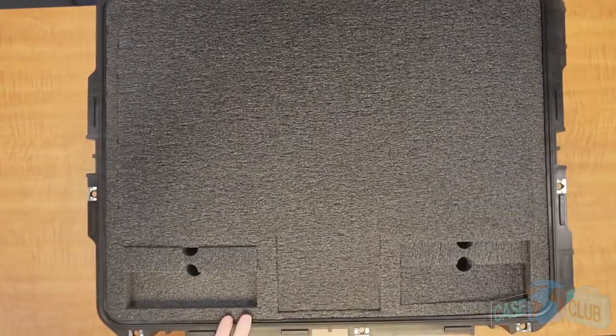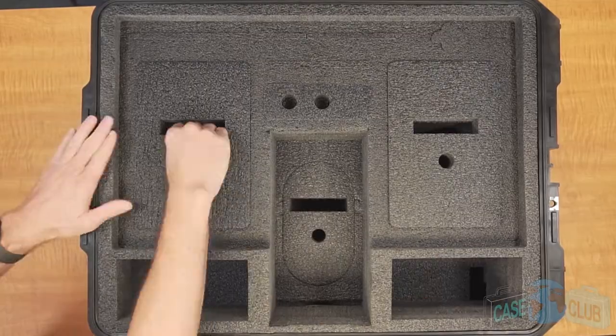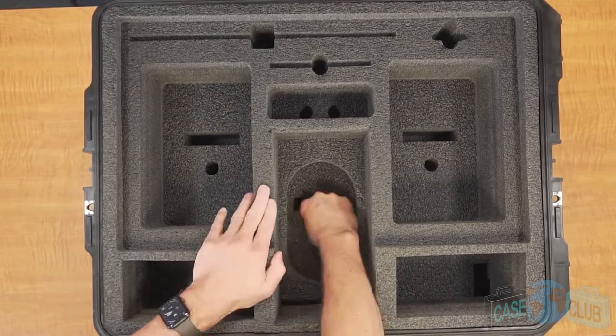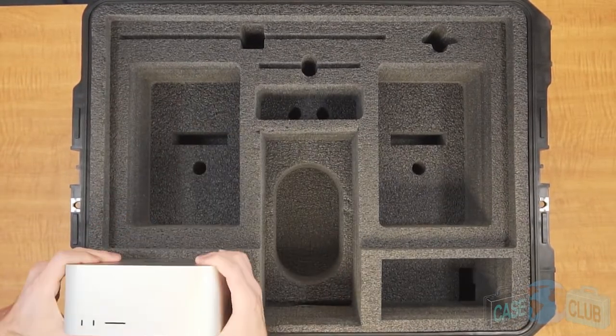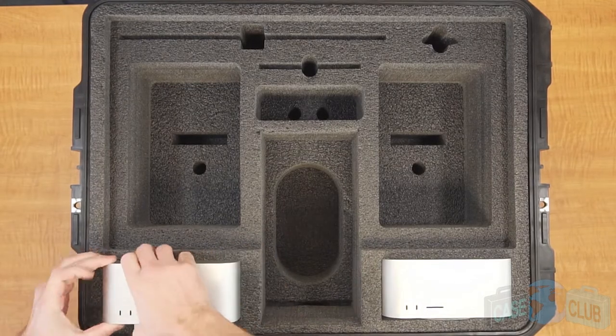When your case arrives, you'll need to remove these foam plugs. The foam in our case is pre-cut and ready to perfectly fit your gear — no cutting on your end is required. When all your plugs are removed, the case will hold two Mac Studios or Apple Mac Minis. For the Mac Studio, remove both foam plugs here.